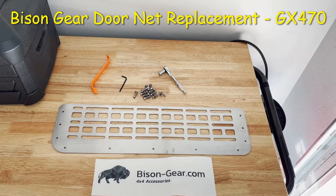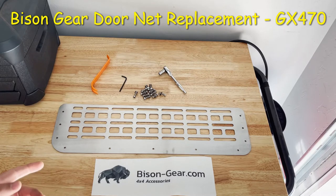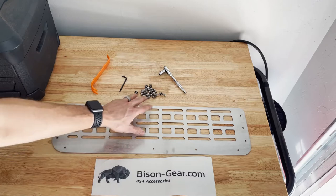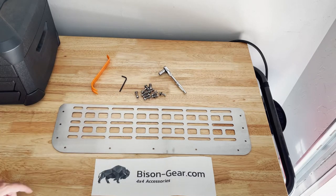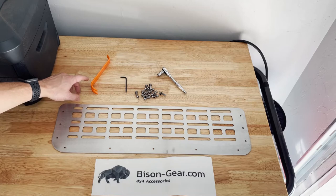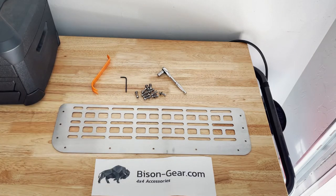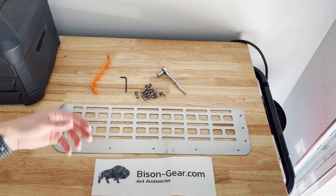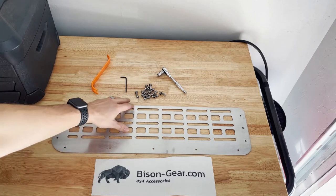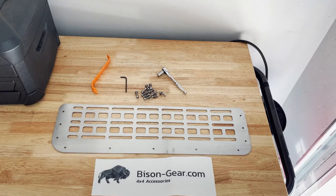We're back with another Bison Gear product installation and review. This one is the rear door net replacement molle panel. This is everything it comes with: the bracket, the molle replacement itself, and hardware. The rest of the stuff we'll need for the installation is a socket and hex wrench to install all the bolts, a trim tool to get off the back panel, and a drill to pre-drill the holes. There are two ways to install this — you could use self-tapping screws, but I'm taking off the whole trim on the back because I'm also doing the fold-down table, so we're going to do a nuts and bolts installation.